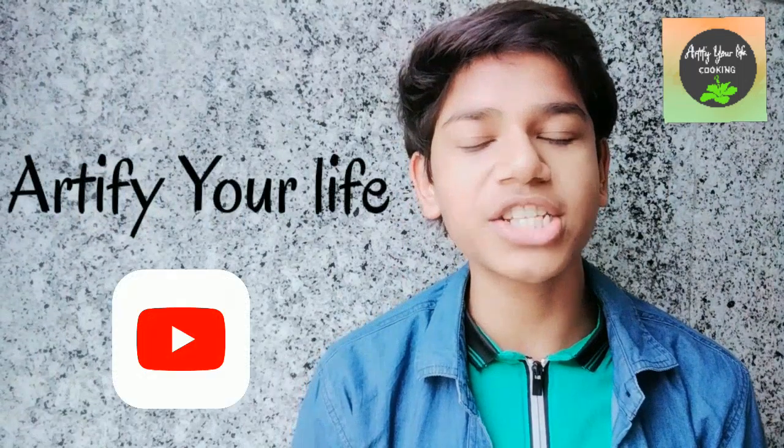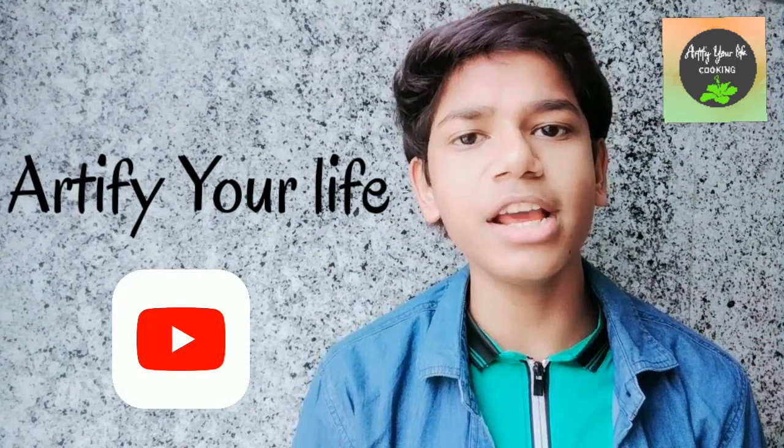Hello guys, welcome to my channel. Today's video is basically an introduction, or we can say trailer, of my channel. So without wasting any more time, let's get started.